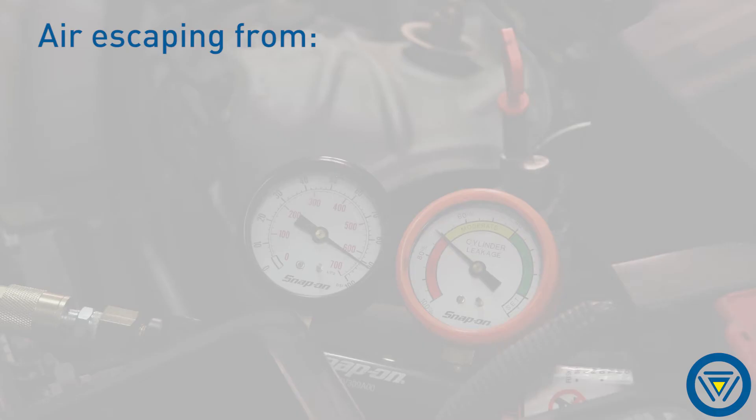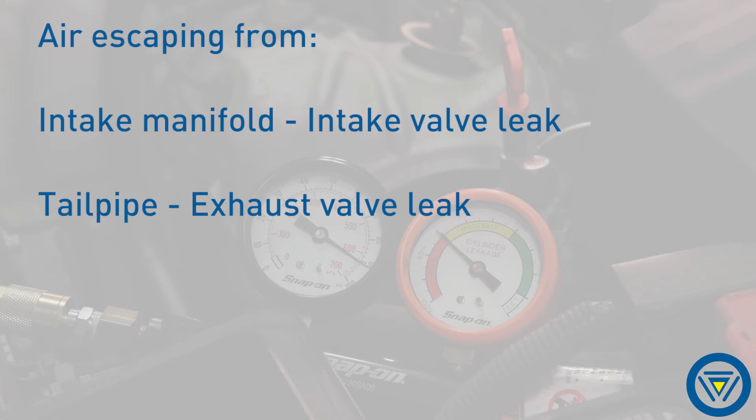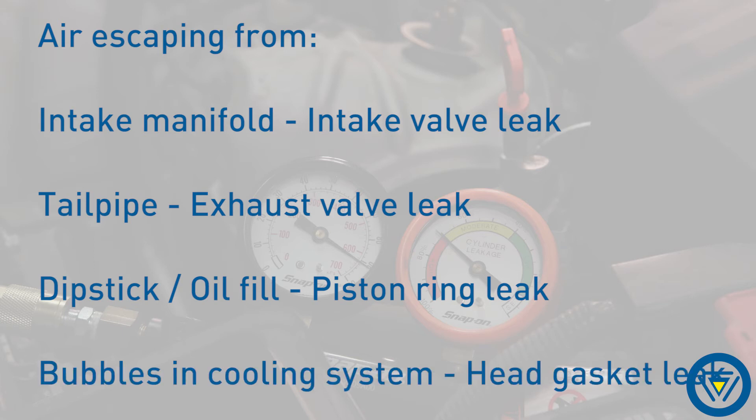To locate a leak, listen for air escaping. For example, air from the intake manifold would indicate intake valves, the tail pipe would indicate exhaust valves, the dipstick or engine oil cap could indicate piston rings, and a head gasket leak would result in bubbles in the cooling system.